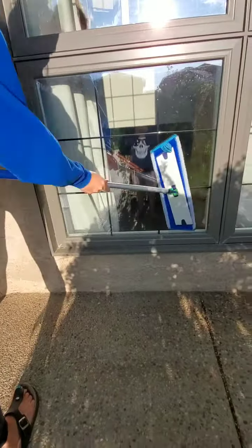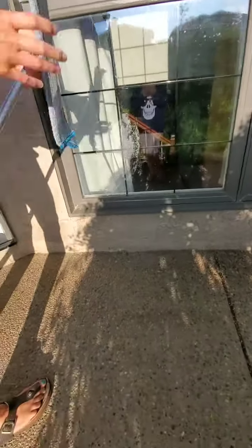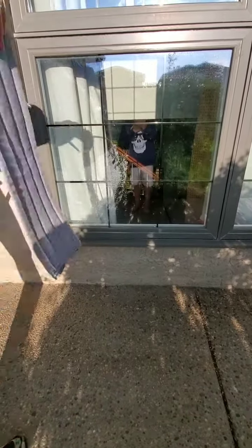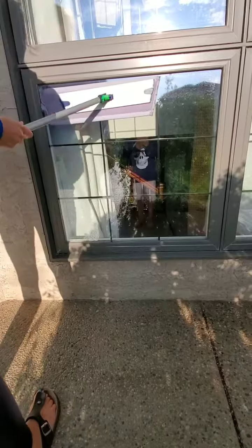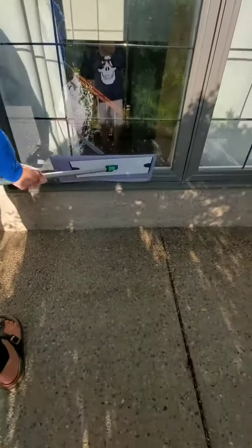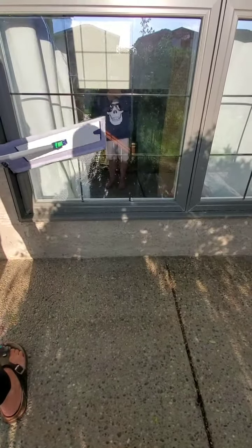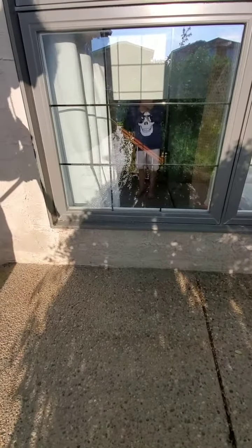So we're just going to wash again. This is super easy. And then we will take that off, put our mop pad back on, go down, down, and just like that — it is nice and clean.